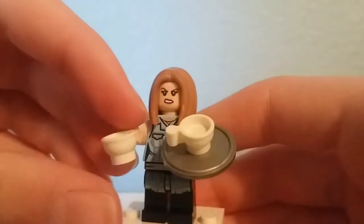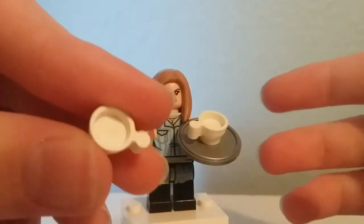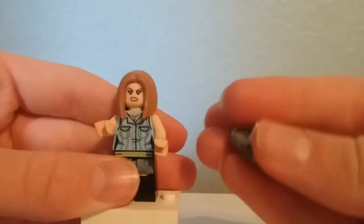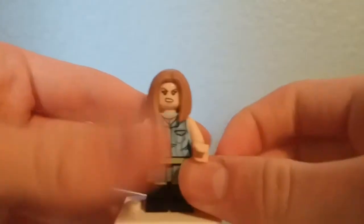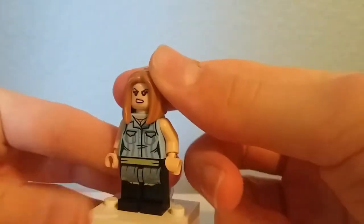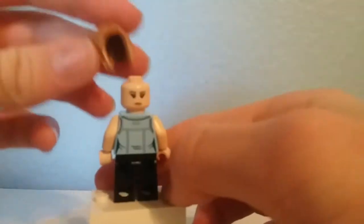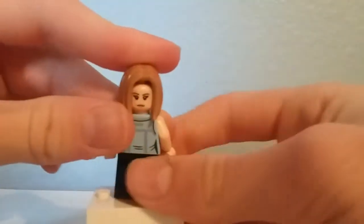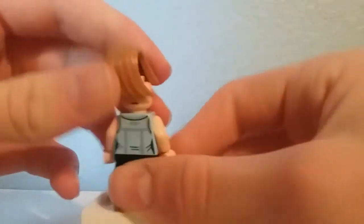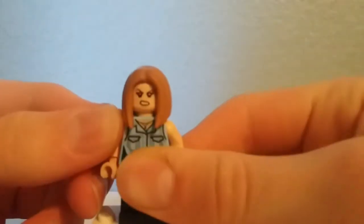Here is Rachel Green, and she is in her waitress attire. She does come with two of the new cup pieces, one of which is attached to this serving tray, which is just the shield with the stud on top. As for the figure herself, she does come with this hairpiece which isn't too common, some exclusive prints, and she uses Jyn Erso's face print from Rogue One. On the back you can see a more neutral look, and on the front an angry expression. But that's it for Rachel.